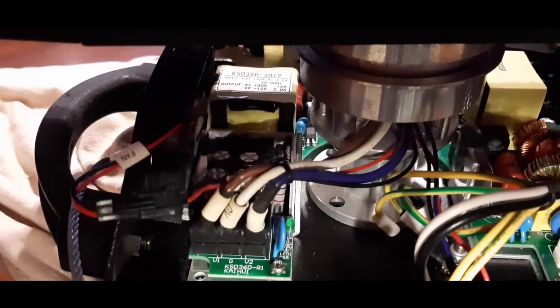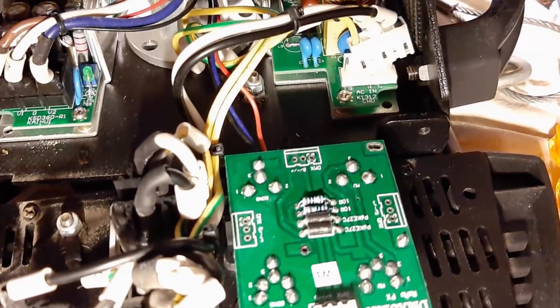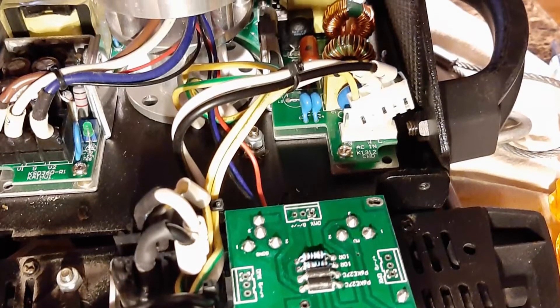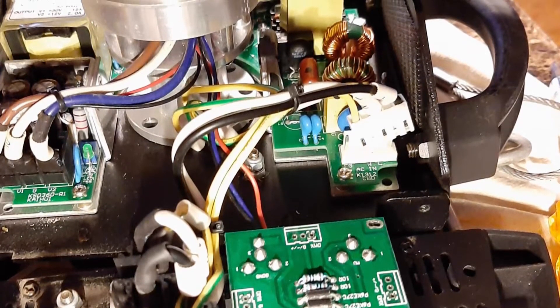It's not necessary to remove any of the connectors on the front and back of the unit. All that wiring can stay in place. You'll only have to remove a few wires from the power supply itself to remove it.